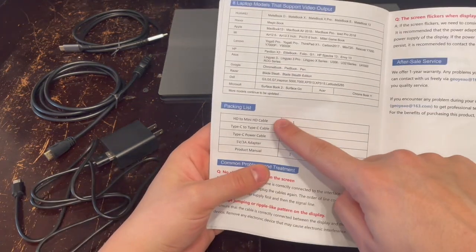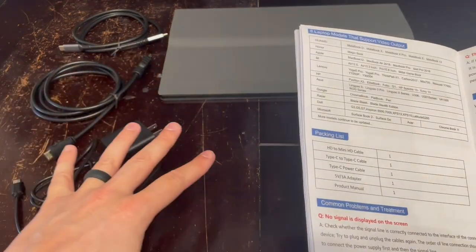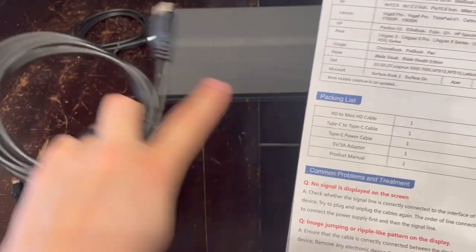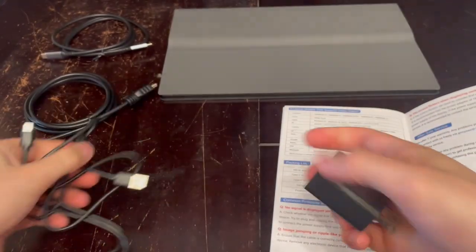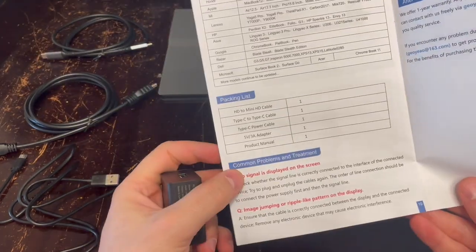First of all, what's all included? There is a list here in the manual to confirm everything included, and I have it all taken out of the packaging and laid out here. First, we have our HDMI to mini HDMI cable, our Type-C to Type-C power cable — which is actually a USB-A to USB-C cable — and then we have our 5-volt 3-amp adapter and our user manual.